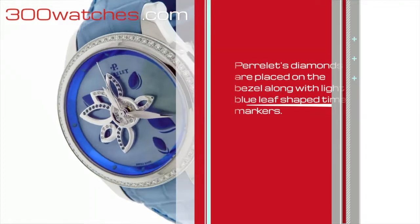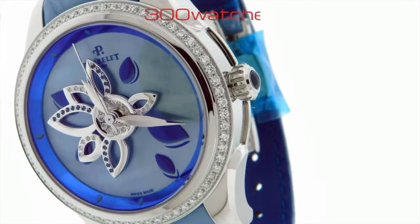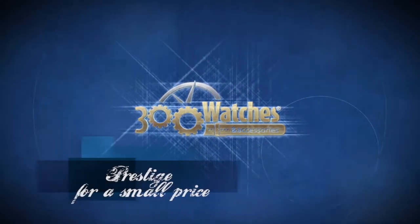Perilette diamonds are placed on the bezel along with light blue leaf shaped time markers. Find it on 300watches.com Prestige for a small price.